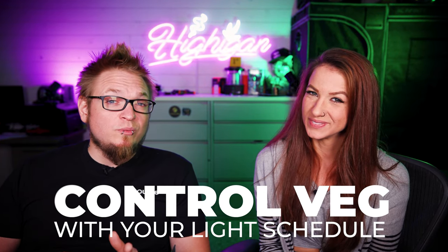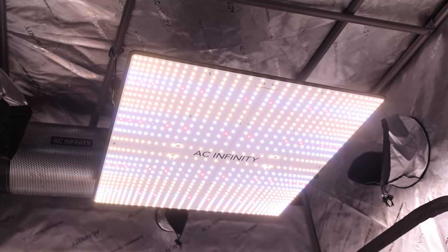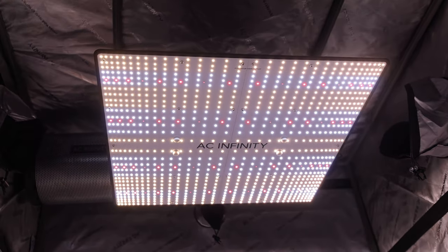Another great thing about running photos is that we can control the veg stage — we can make the plant veg as long as we want based on the light schedule. That's a really great perk because if you make some mistakes in veg, you can just keep vegging until the plant is back to a healthy state and ready to flip to flower. Being able to control veg based on the light cycle really lets you control the plant.